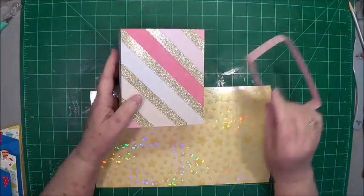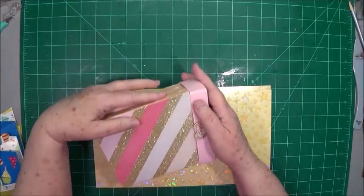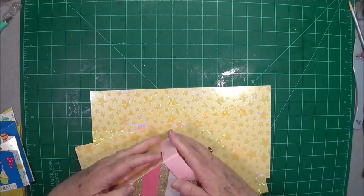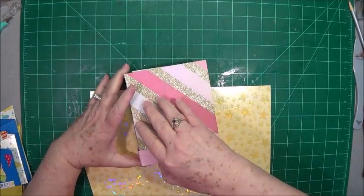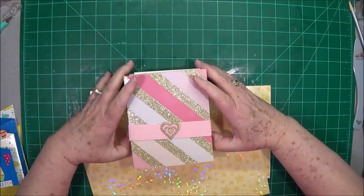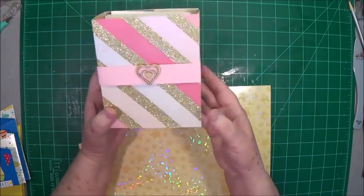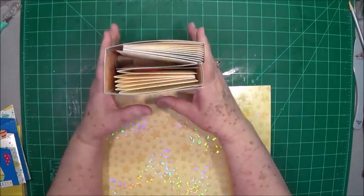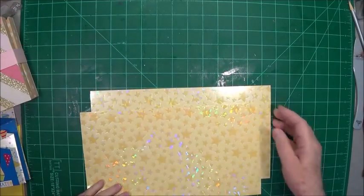Then you just fold it back up and put your belly band back on. Mine does fit a little tight just because of the glitter paper, but it keeps it together. I just put a little wooden heart right there on the front of my belly band. These are quick and easy to make and they're wonderful gifts, so I'm going to show you how they're done.